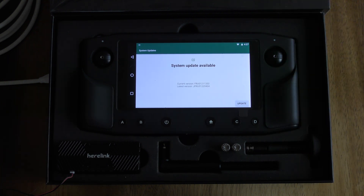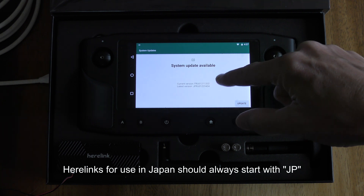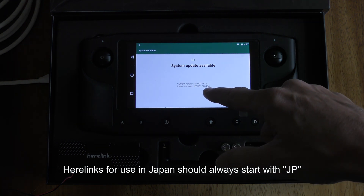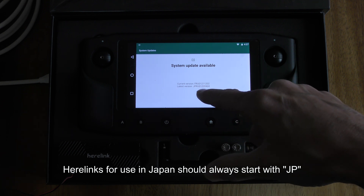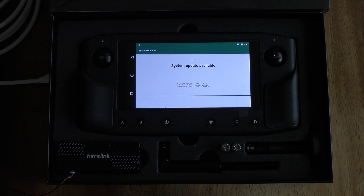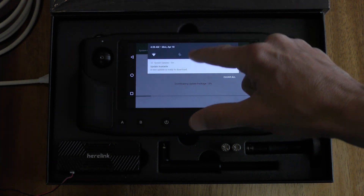Just push the check for update button and I can see here that my current version starts with FR and the new version starts with JP. Now I'm based in Japan and the Japan units should all have JP at the beginning. Next I push the update button.